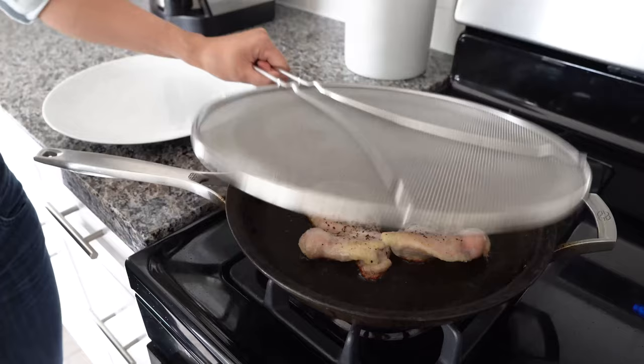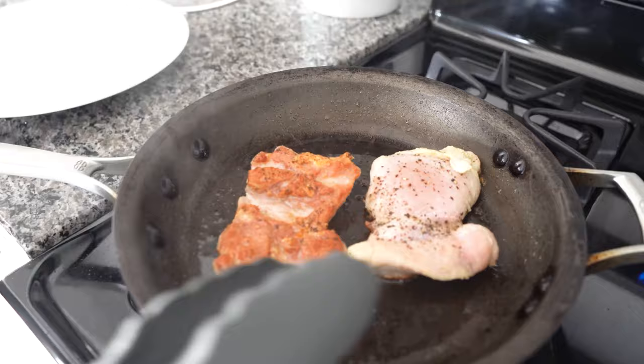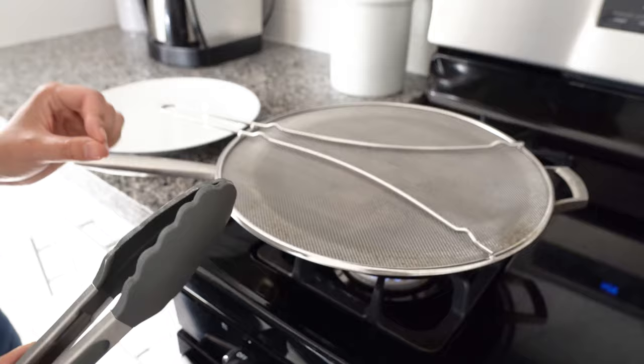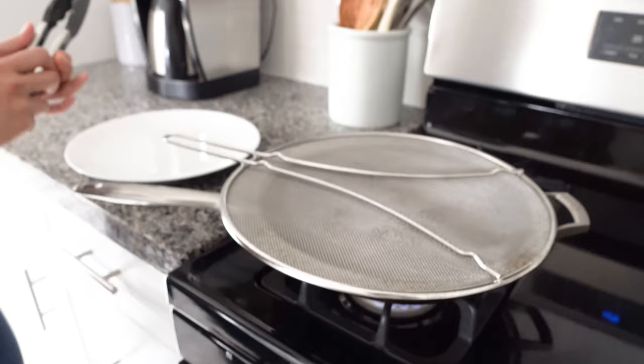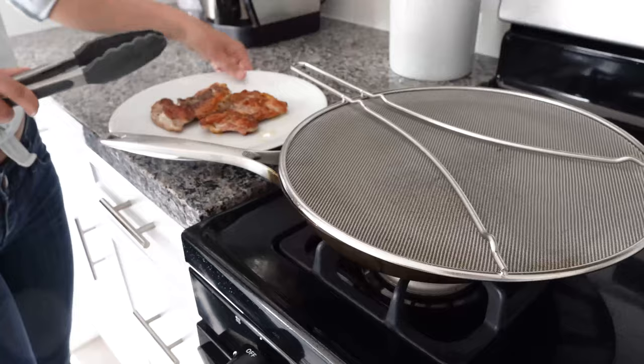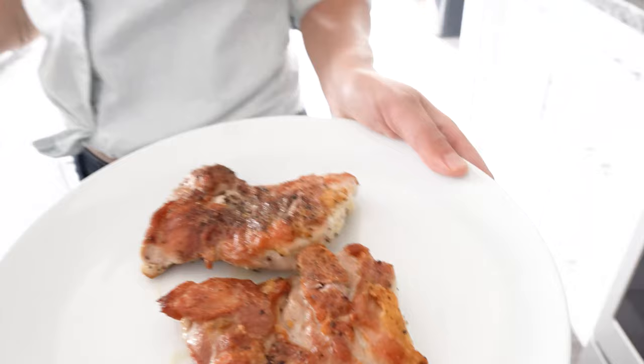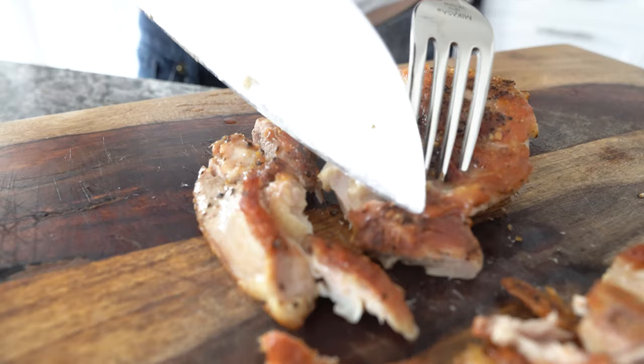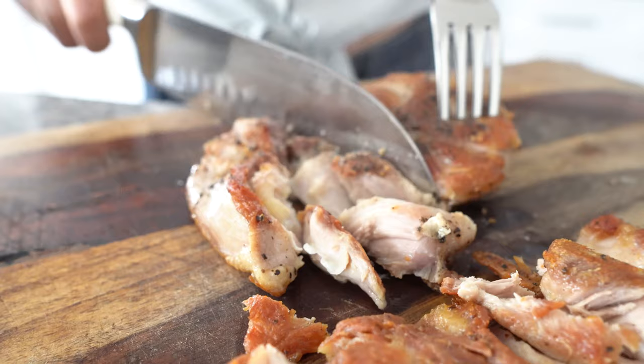It's been about 10 minutes, so we're going to flip the chicken thighs over. Nice and crispy — this is what we want. We'll leave it on for about five more minutes and then we'll be done with the chicken. The splatter guard really comes in handy. Here's the finished chicken — we're going to bring it over to the cutting board. Look how crispy and juicy it is!